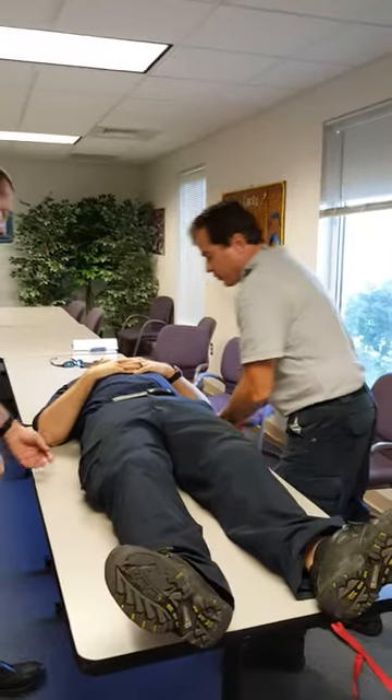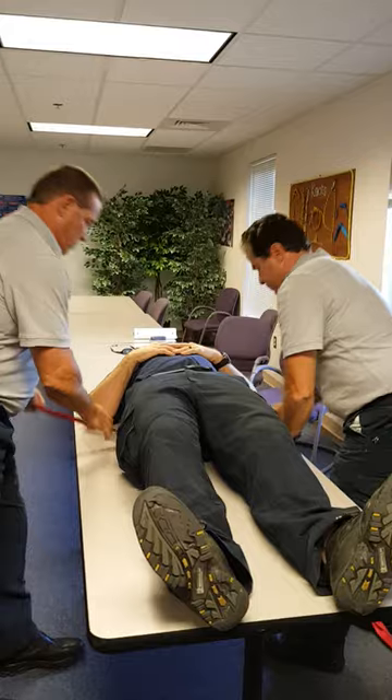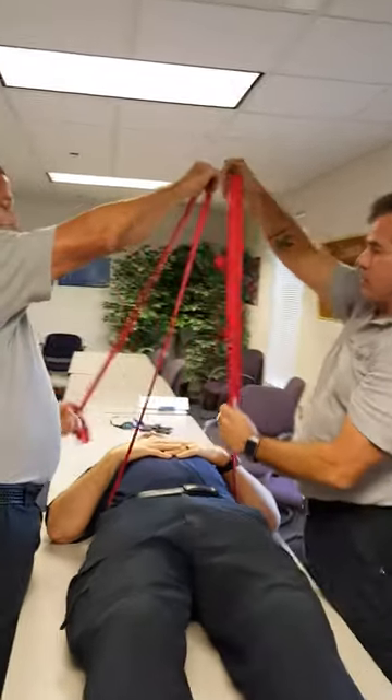We're going to start by passing the webbing underneath the back. Bring the ends together and even them out.